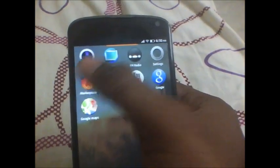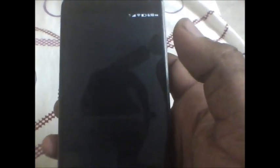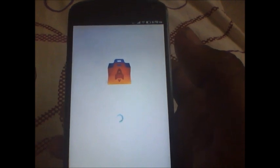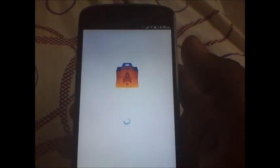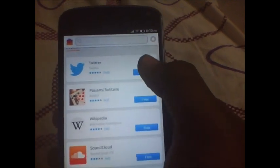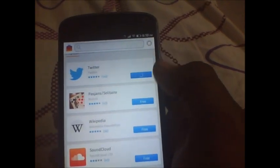The Mozilla Firefox button down there works as a home button. So there is your marketplace. Let's check out the marketplace. Since it is in development stage, the apps are limited.